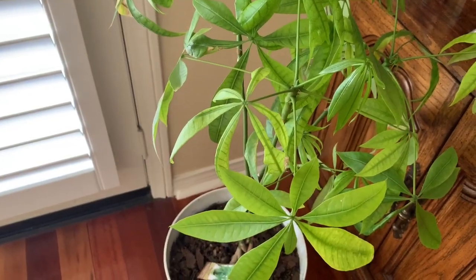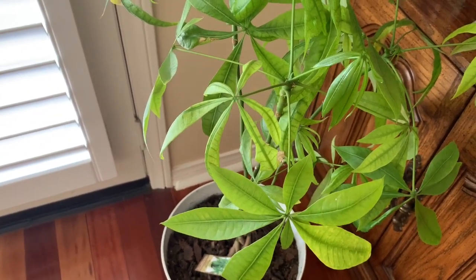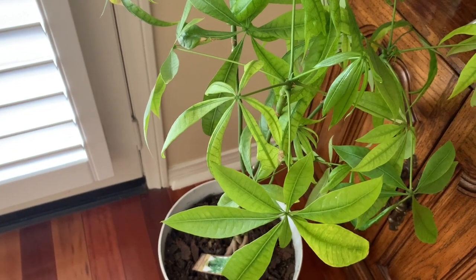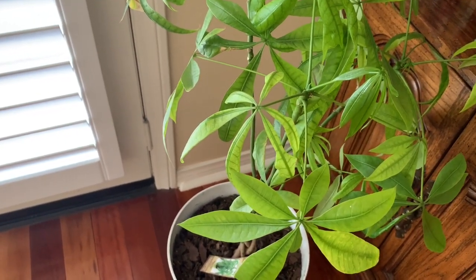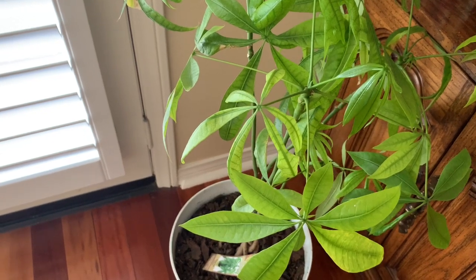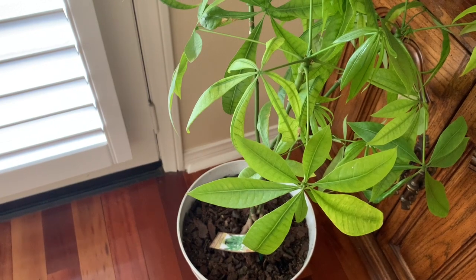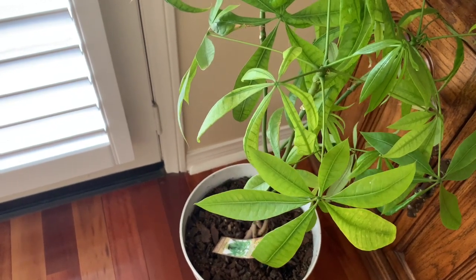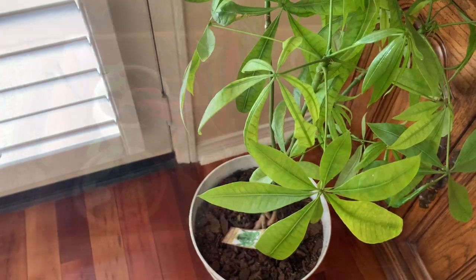We're in another sitting area upstairs where I have this money tree. It's perhaps the only plant that I have in this little area because the sun does not shine too brightly here. Other than that, I have another group of plants that I keep moving around and I'll show you that in just a few more seconds.